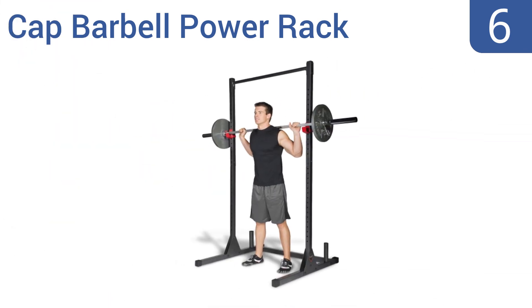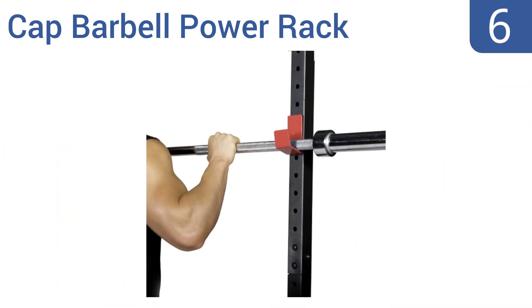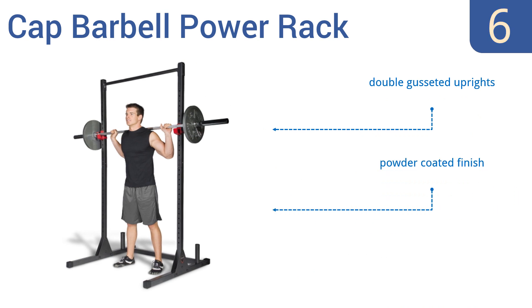At number 6, the Cap Barbell Power Rack is a great basic squat rack and exercise stand that's solid and well-built for heavy weight support, but that won't take up much floor space, making it great for the home or for smaller gyms. It features double-gusseted uprights, a powder-coated finish, and a reinforced overhead bar.